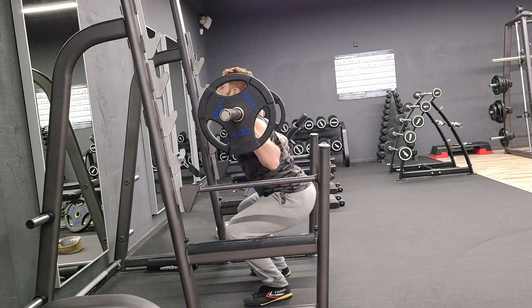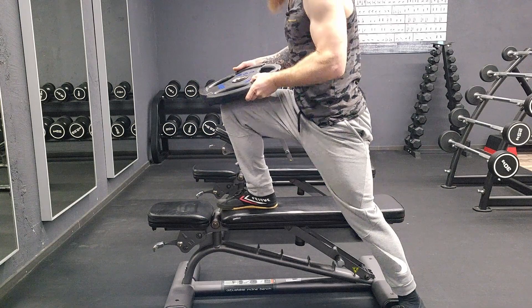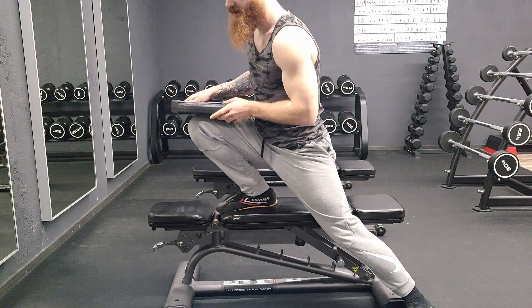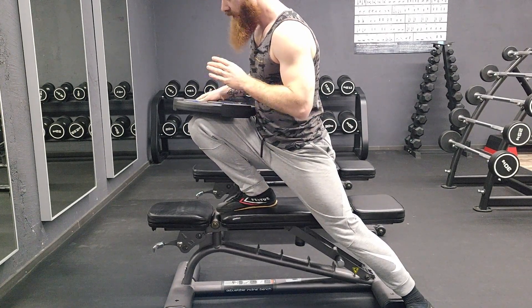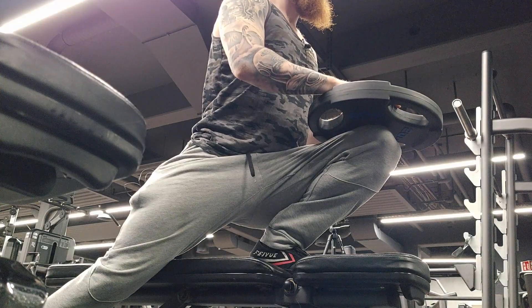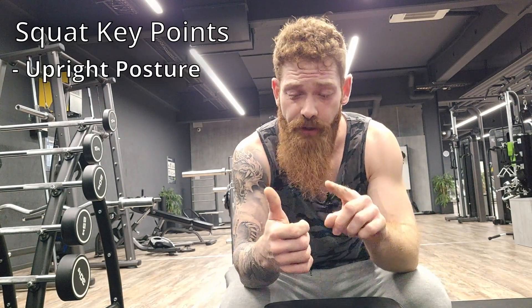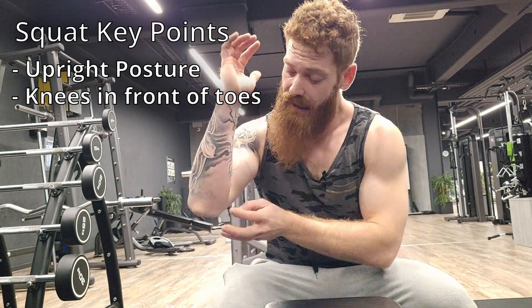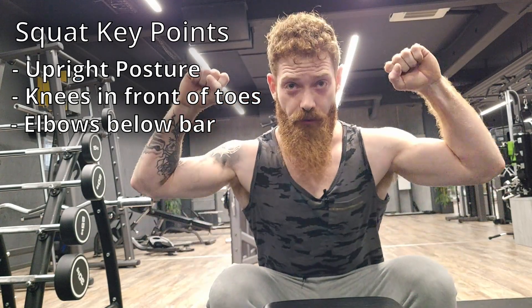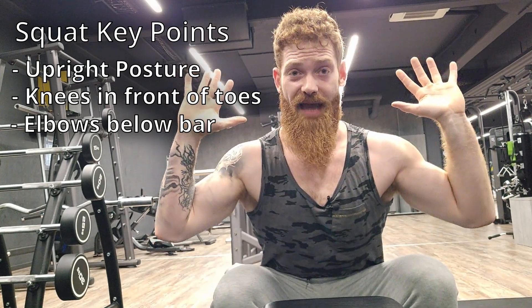Focus on form, execution, and think about the mind-muscle connection. For the squats, we can also use a weight plate to specifically warm up the ankle joints and really focus on that deep ass squat. Because in order to have an ass-to-grass squat, your knees need to come in front of your toes — everybody who says something different is just lying to you, period. We go for a deep stretch for 10 seconds, three times on each side. Key points for a good squat are upright posture, knees in front of your toes and in line with your foot, and elbows below the bar — you have to squish in and activate the lats.